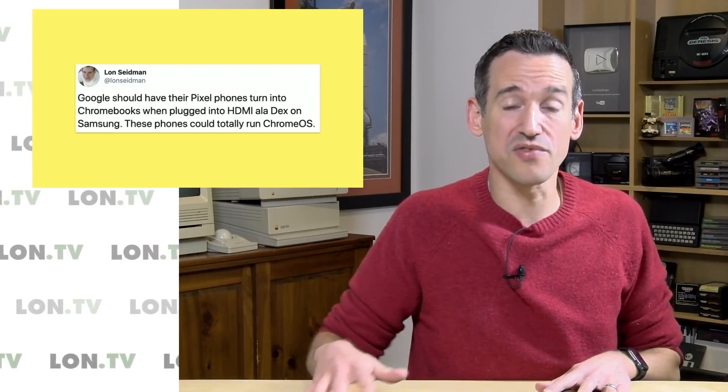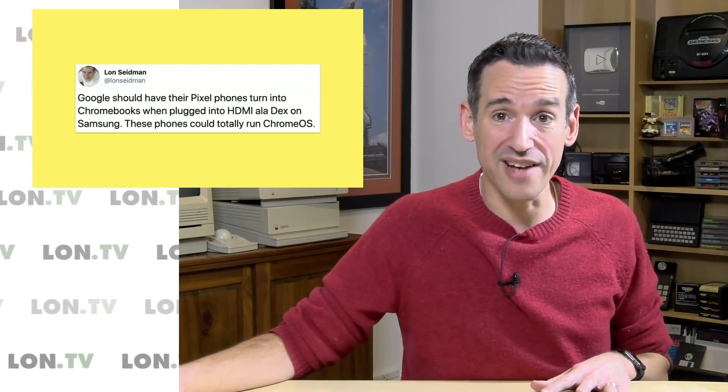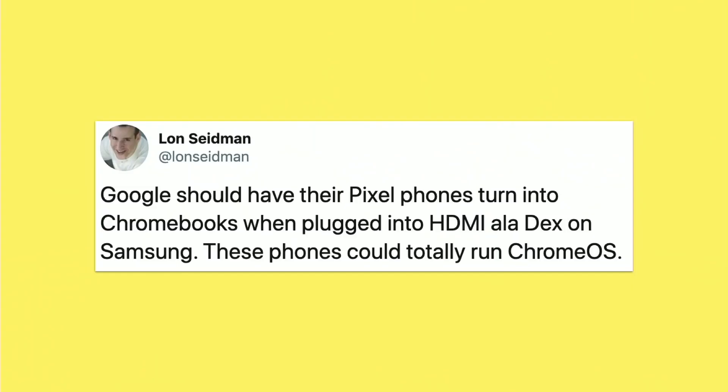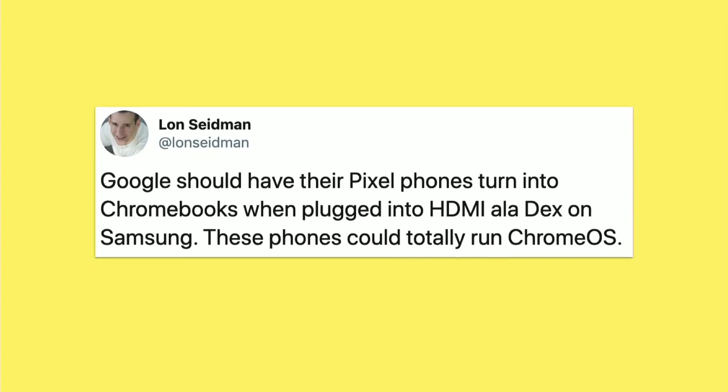Because really, those Snapdragon processors are more than capable of running Chrome OS. They can run Windows, so I think they could probably handle the much lower impact Chrome operating system and give users a really useful experience — because they are, of course, running Android containerized on Chromebooks right now.